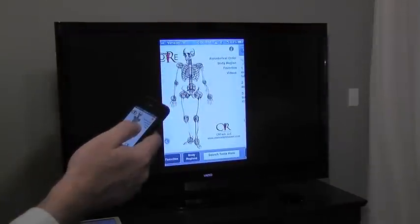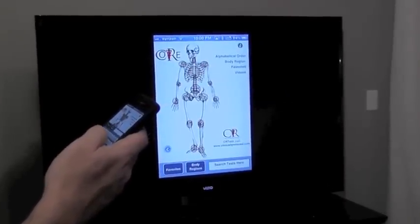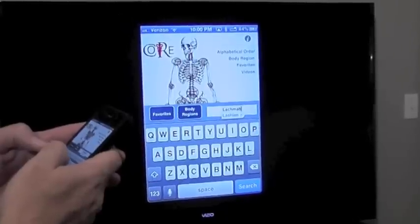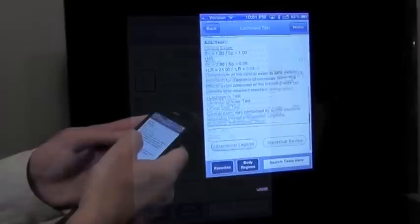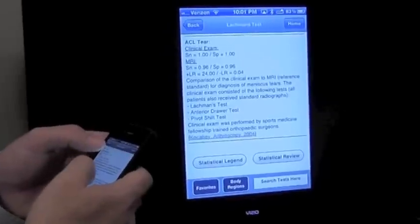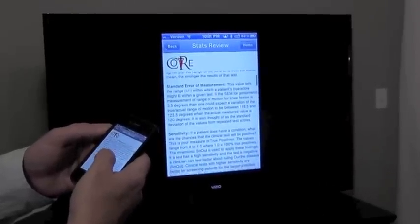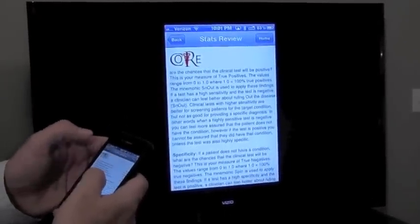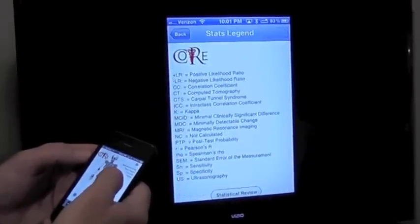Now I'm on my phone and here we can search for tests. You've got to love the autocorrect — sensitivity, specificities, likelihood ratios. If we want to do a quick legend to see what those mean, we can pull those up. If we want a quick review on confidence intervals — what is sensitivity, what is specificity, what does that information mean to us — we can look at the glossary. Then we can go right back to the home page and pick a body region to work from there.